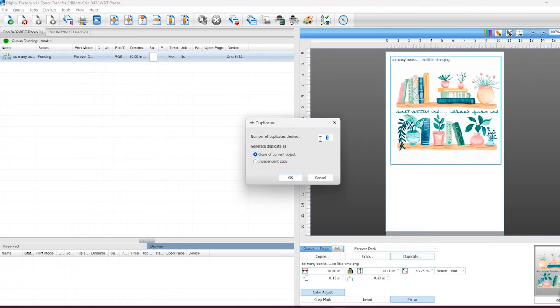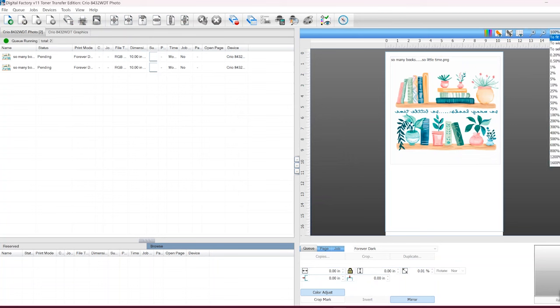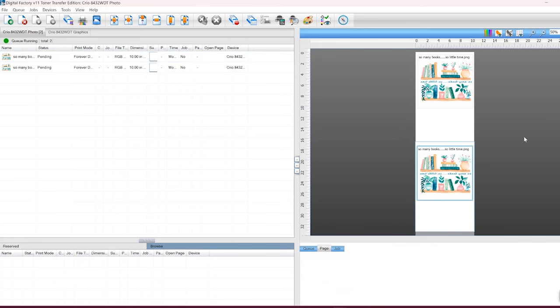So if you need two copies of the same design but they're too large to fit together on one page, you can duplicate the job. Now everything looks fine — it's mirrored and ready to print. We need to mirror the design for a white toner printer, and I already have that selected. So now I'm going to go ahead and hook up my Creo white toner printer and click Print Job. I'm using Forever Dark paper.